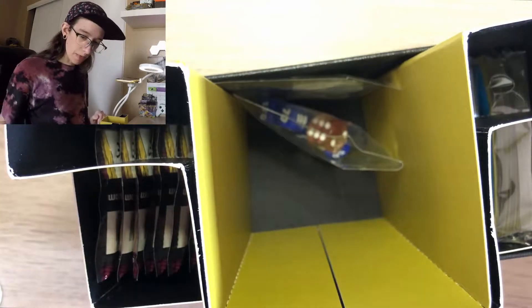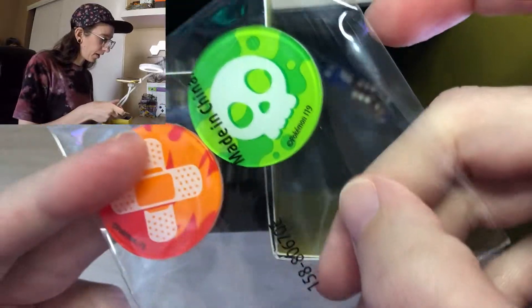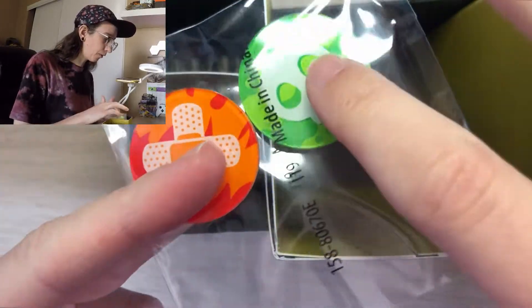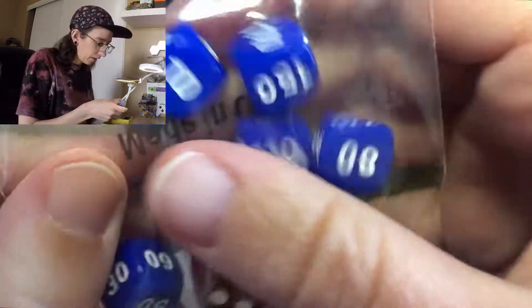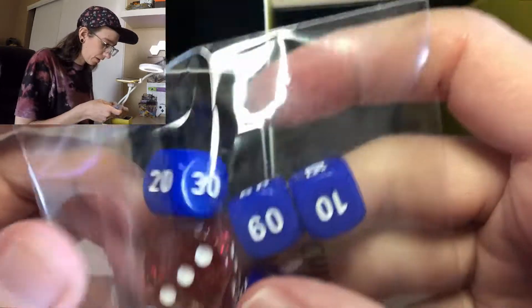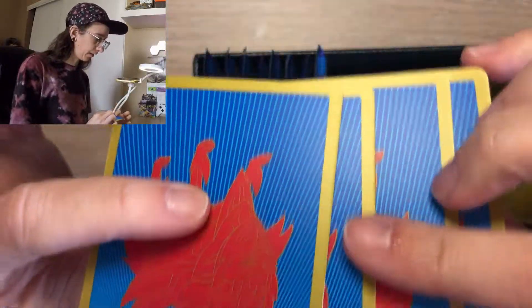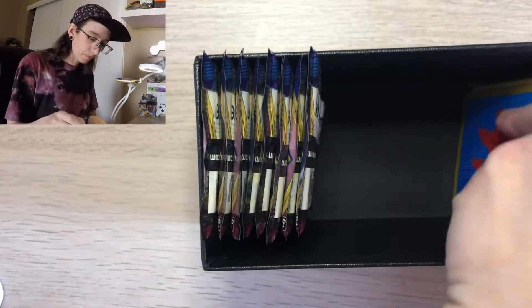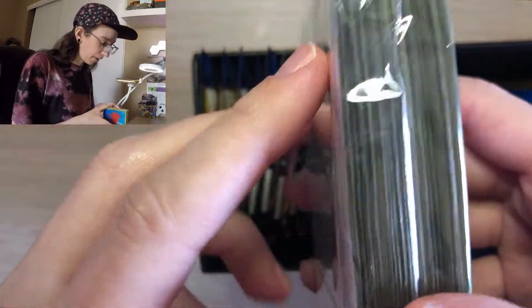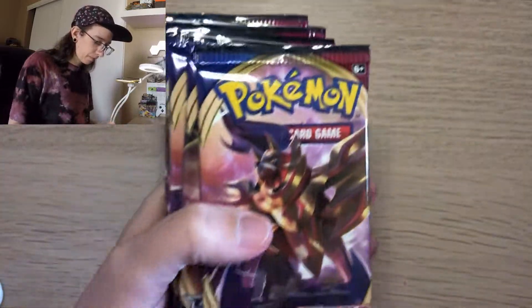Opening the box — as you can see from this top angle, it comes with your condition counters for burn, poison, etc. It also comes with some damage counters and some dice. It comes with your dividers, a stack of energy cards, some sleeves featuring Zamazenta, and of course what you've been waiting for: eight Sword and Shield Base Set booster packs.